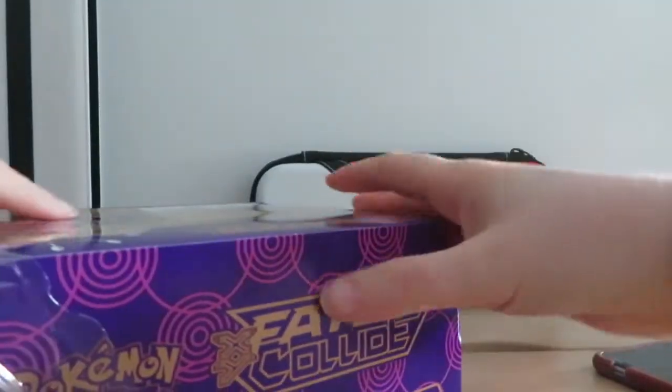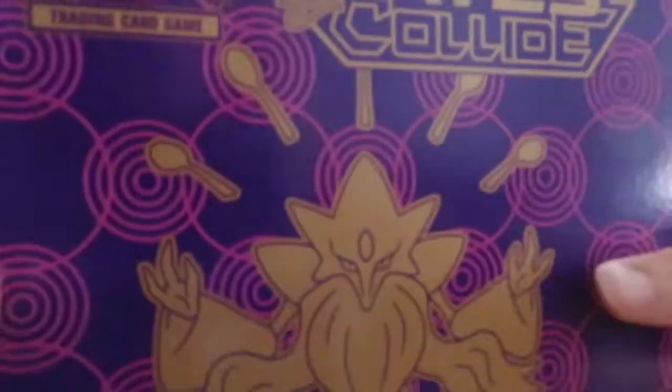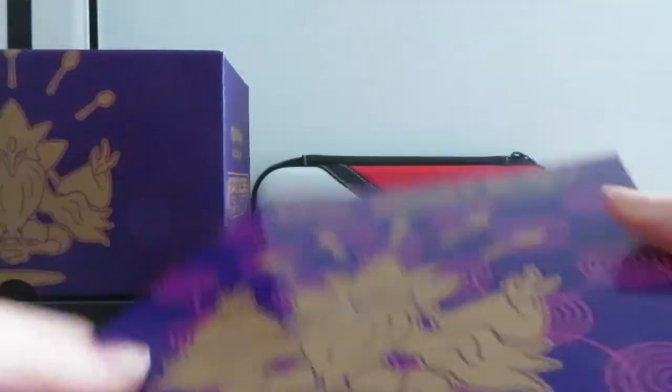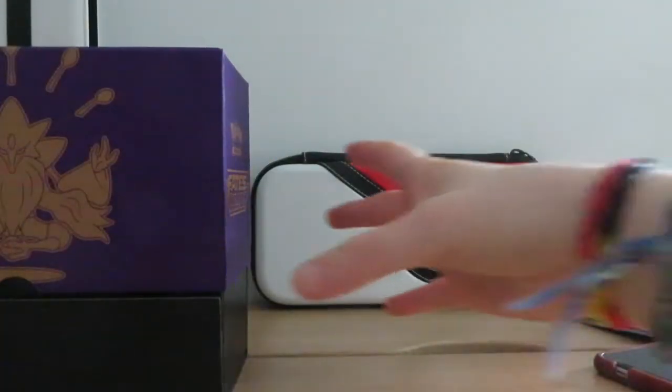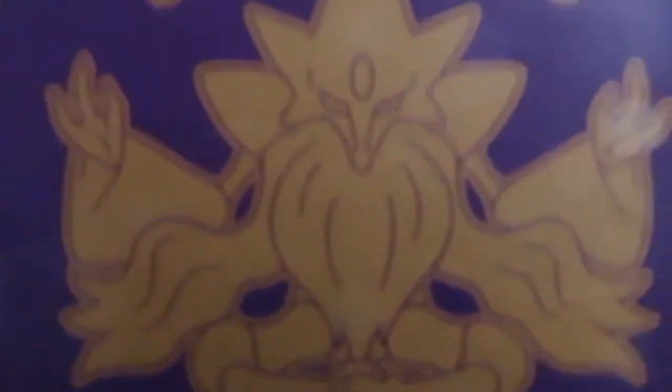I'm actually not gonna open the cards because I want to save up and build up all the cards that I have. So here's the box itself — it's really, really nice. Let's get this out. This is the little booklet that it comes with, the little checklist. So cool. And here is the main product — the box. This box looks stunning, looks so nice. I can smell the box from here.